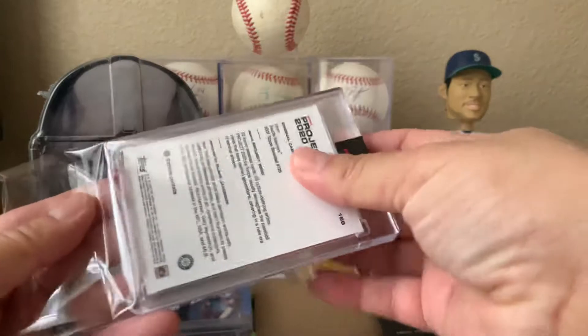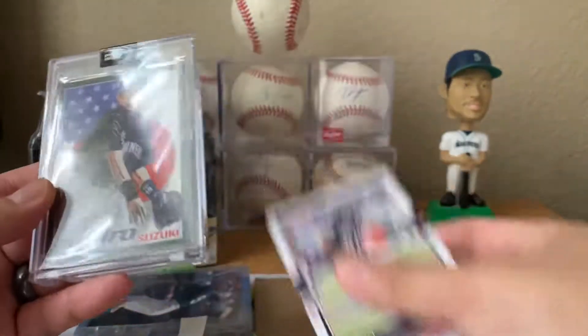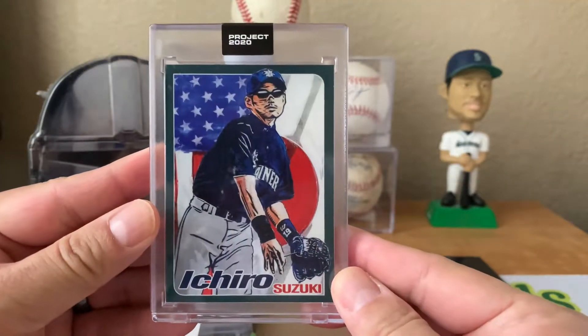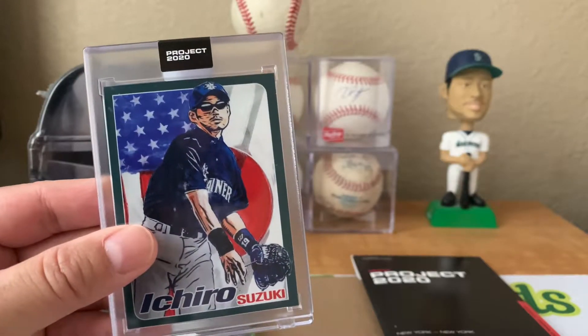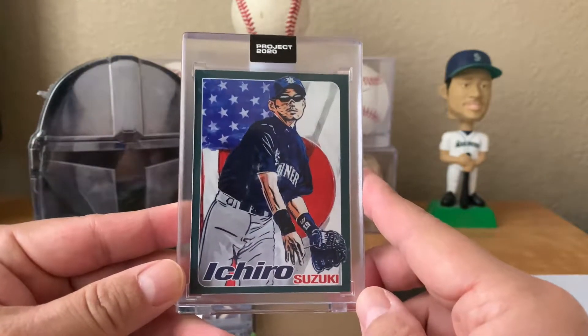Sweet, nice - Ichiro Project 2020, card number 169, Blake Jameson. Nice, very sick card here. I've been actually trying to get all the Ichiro Project 2020 cards, so I think I only need a couple of the earlier ones.